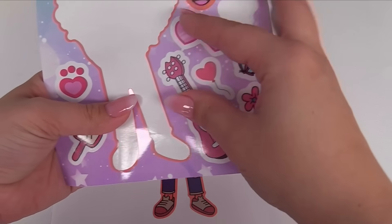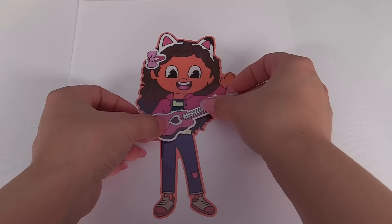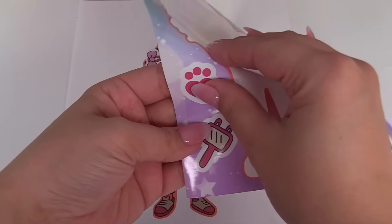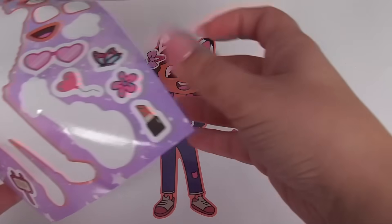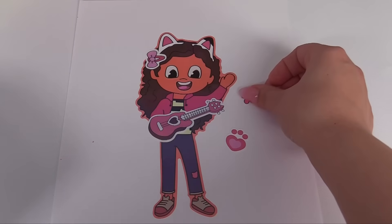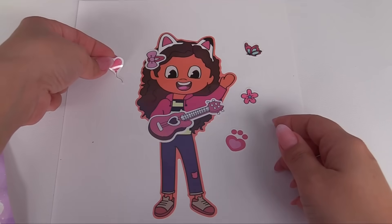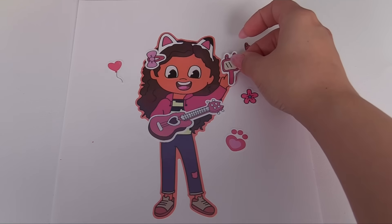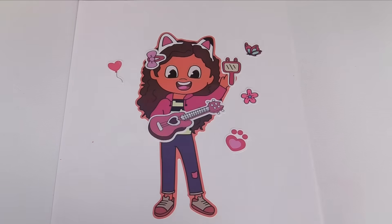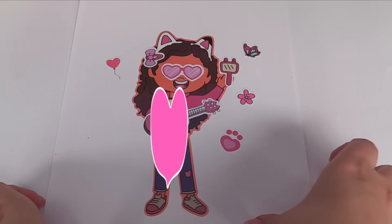We can give her a guitar. Looks like she's with DJ Catnip in the music room. Now we can give her a kitty paw print. Let's put that right here. And a flower. We have this butterfly. A balloon — let's add that over here. And we could have Gabby holding this kitty mirror. Actually it's a bunny mirror — looks like it has bunny ears.